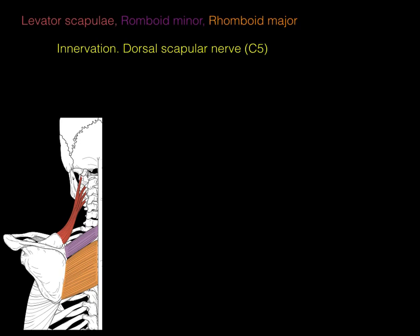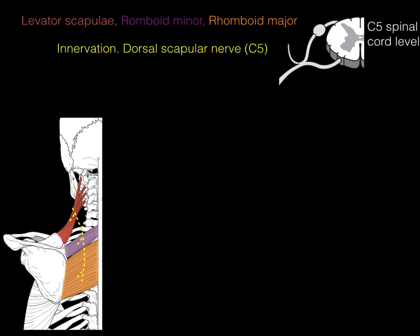For innervation of levator scapulae, rhomboid minor, and rhomboid major, the nerve is the dorsal scapular nerve, or C5. This nerve runs deep to those muscles and sends branches to all three. To trace the pathway: at the C5 spinal cord level, the dorsal scapular nerve is motor, so the cell body is in the ventral horn gray matter. The axon exits via the ventral root and ventral ramus, forming the dorsal scapular nerve.